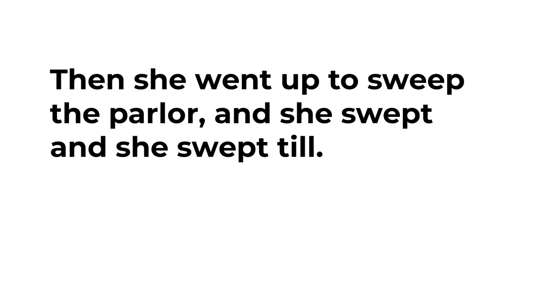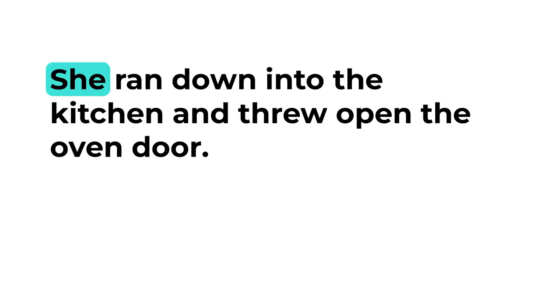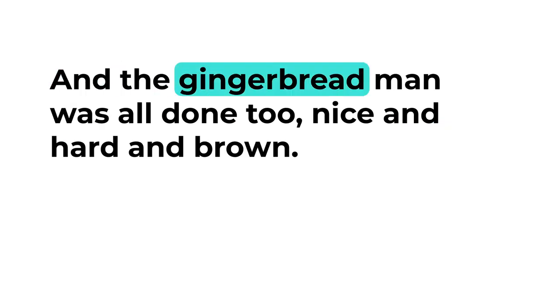Then she went up to sweep the parlor, and she swept and she swept till the clock struck twelve, when she dropped her broom in a hurry, exclaiming, 'Locks, the gingerbread will be all baked to a cinder!' She ran down into the kitchen and threw open the oven door, and the square cakes were all done nice and hard and brown, and the round cakes were all done nice and hard and brown.